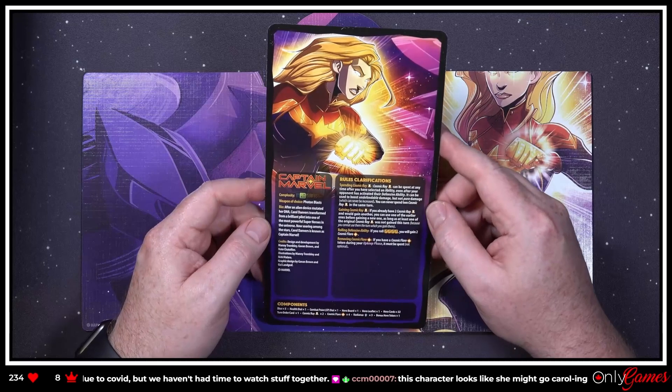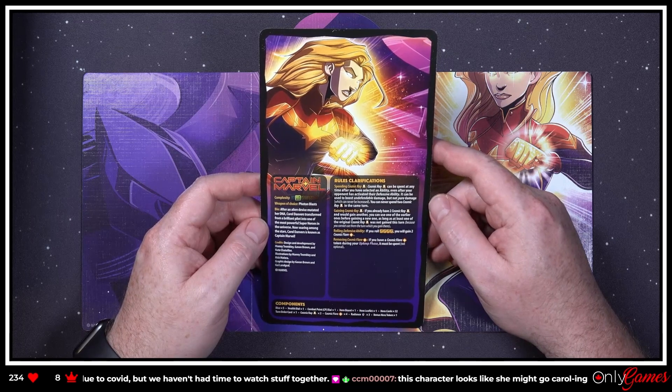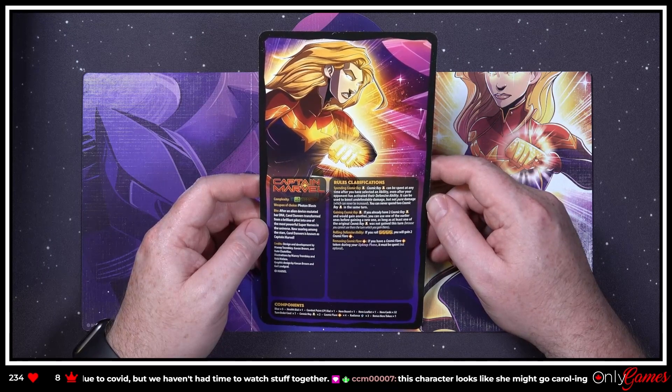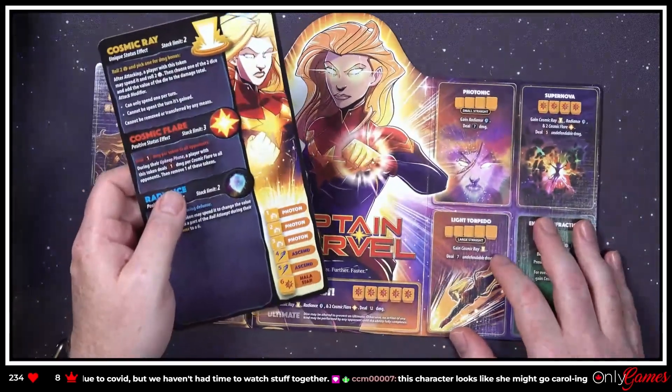'Captain Marvel — after an alien device mutated her DNA, Carol Danvers transformed from a brilliant pilot into one of the most powerful superheroes in the universe. Now soaring among the stars, Carol Danvers is known as Captain Marvel.' Let's flip it over!